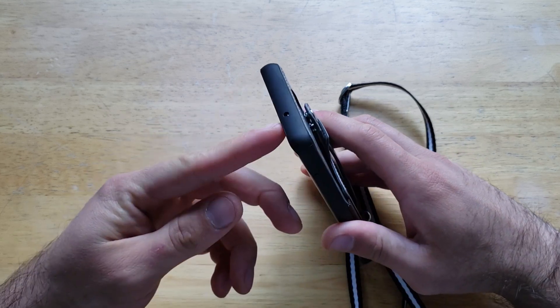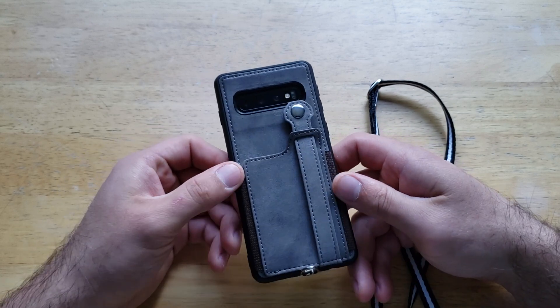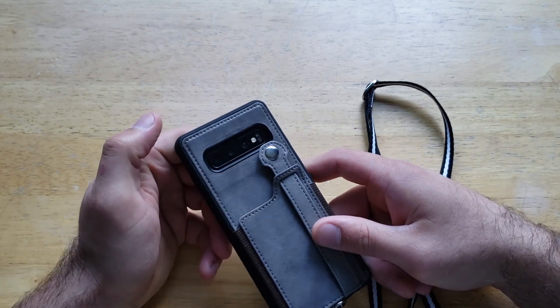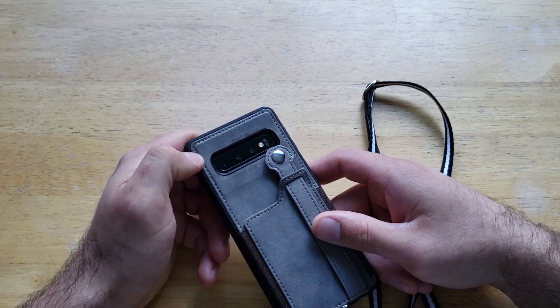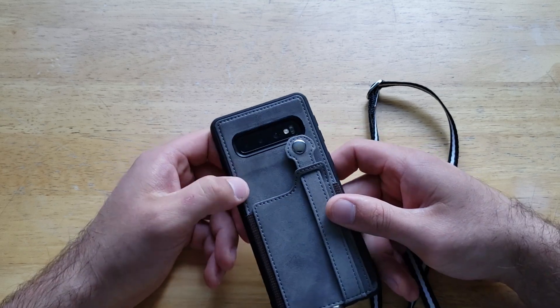A quick look at the top reveals a small opening for one of the sensors. Taking a look at the back, there is a large opening for the sensors, camera, and flash. It has a beveled edge to give you a glare-free photo, which is a nice touch.